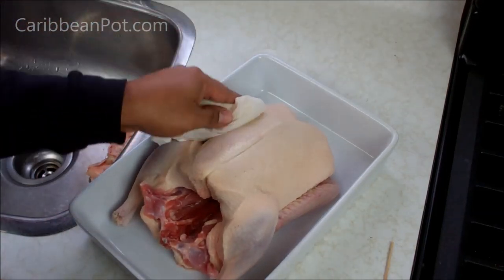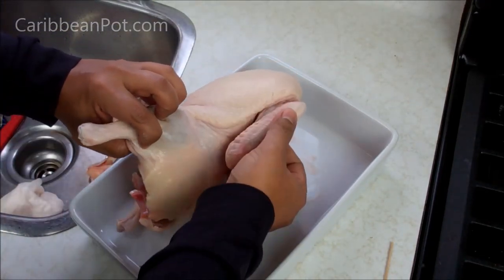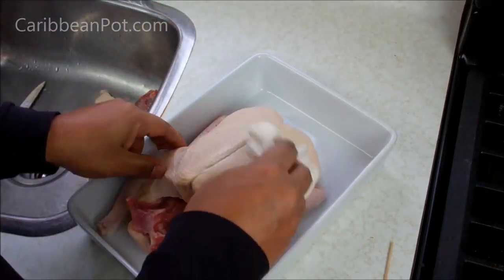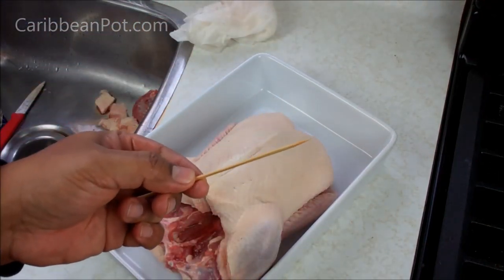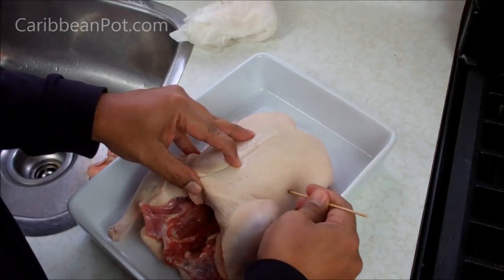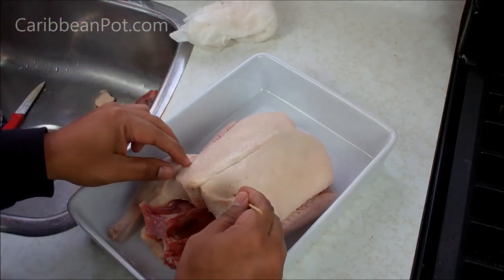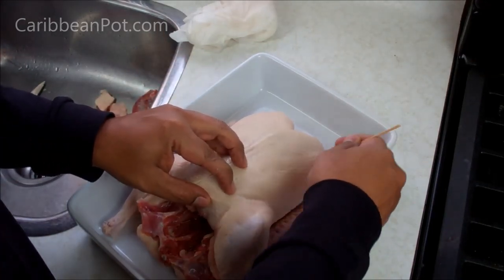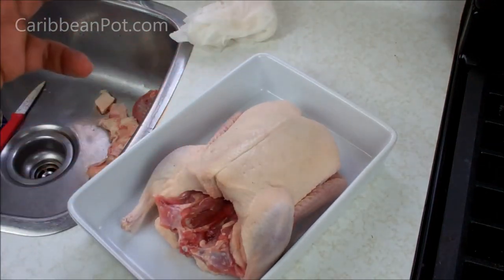Rinse it with cold water. All you want to do now is dry it. Under here, all I did was tuck the wings under. Then I'm using a bamboo skewer here, and you want to prick the skin — don't go down to the meat. You can use a fork, anything with a point. You really want to stab this anywhere there's a bunch of fatty tissue. That's going to help most of the fat to render out.